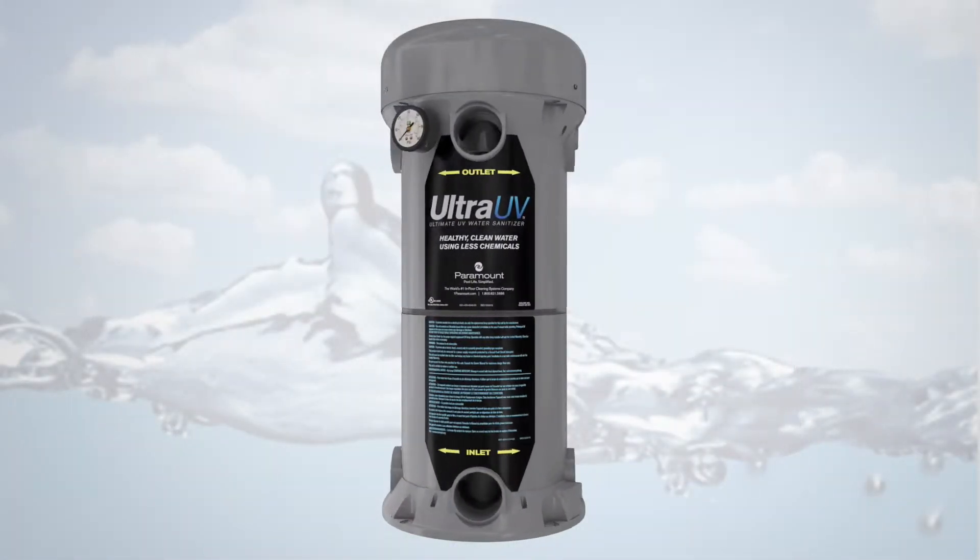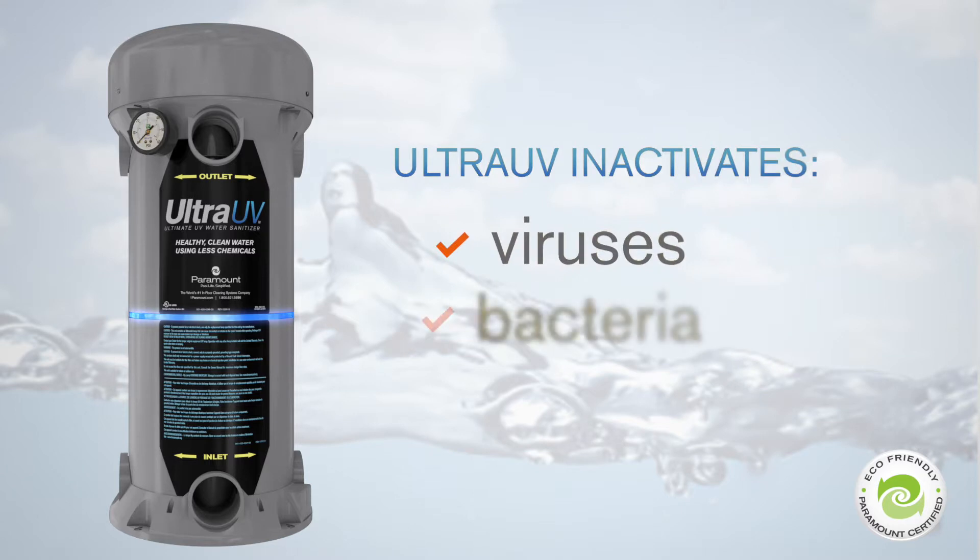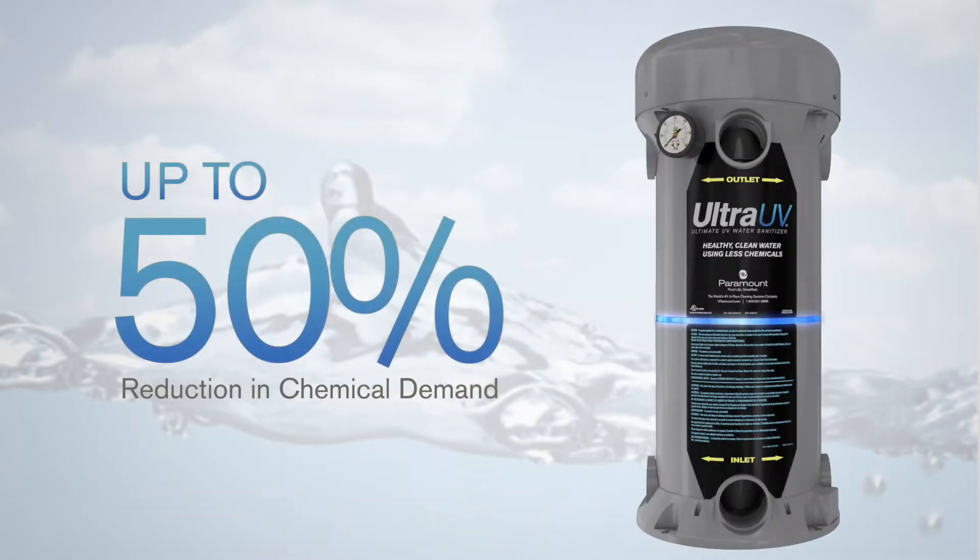Ultra UV uses ultraviolet light to inactivate up to 99.9% of pathogens, including viruses, bacteria, and any algae that passes through its chamber. Plus, it reduces chemical usage by up to 50%, with no harmful effects or residue.